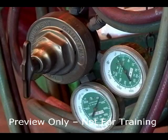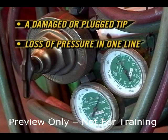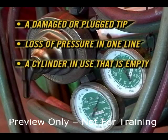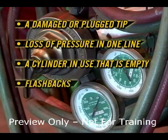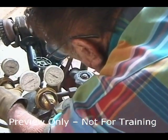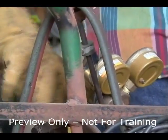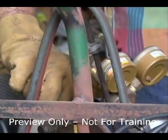Reverse flow from one line to another can be caused by a damaged or plugged tip, loss of pressure in one line, a cylinder in use that's empty, or flashbacks. Check valves should be tested for proper function at least every six months. Careless usage, dirt, or abuse can shorten check valve service life and require more frequent testing.